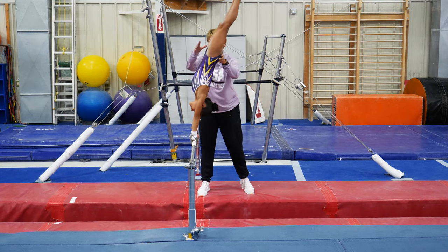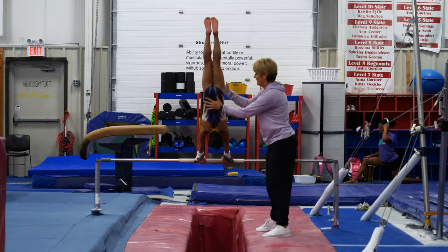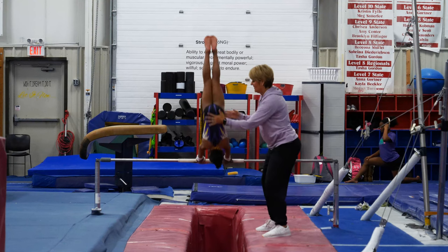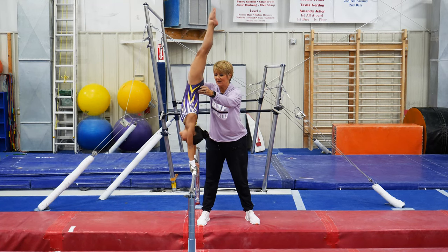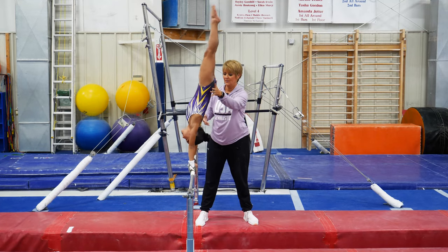Under the bar — fall with the hips, fall with the hips, push back. Stay up here, let your hip bones drop, toes go under the bar. Good job, Darie Ellis.